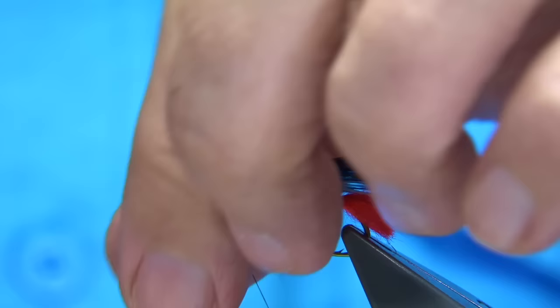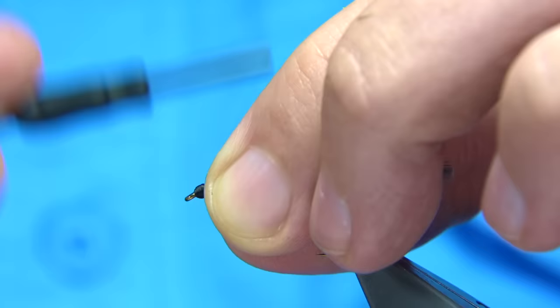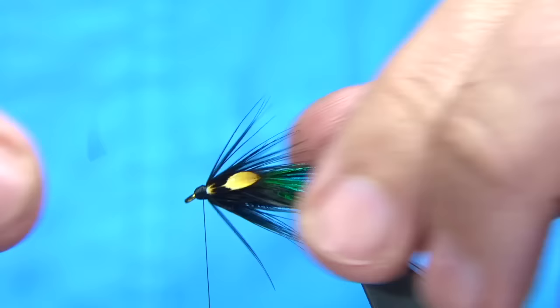Thread towards the eye. What we can do is tuck these stems back, fold them back, and then tidy up — makes for a nice head and strong. Jungle cock will never pull out — it's got to break off. You can break these away; keep the thread tight when you do that. It looks okay.